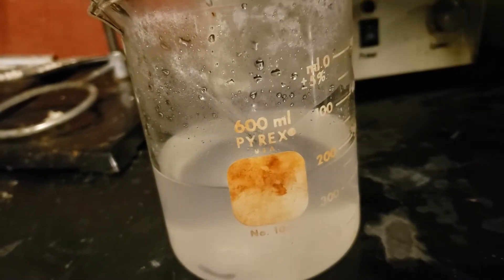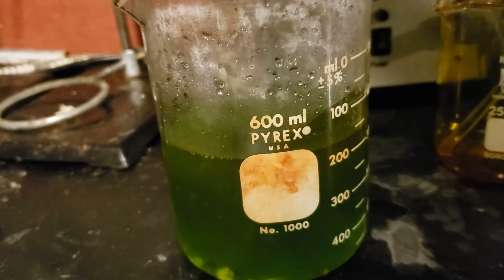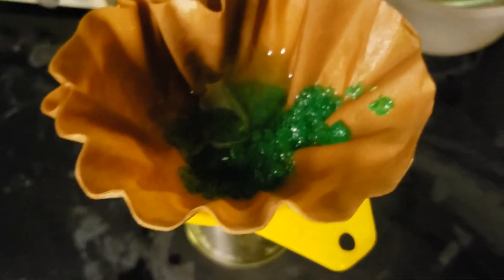In this video, we will be synthesizing potassium trioxalatoferrate-3 trihydrate, a beautifully crystalline green compound. This synthesis is often used as a demo in teaching laboratories in high school. Without further ado, let's get into the chemistry.